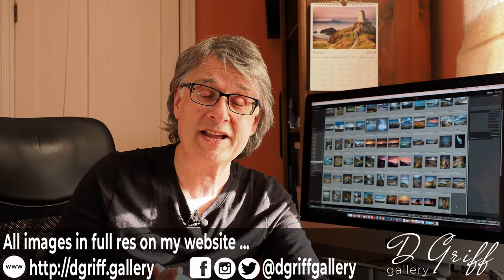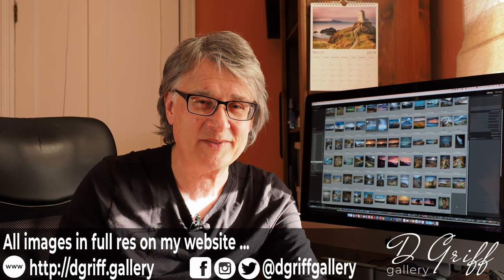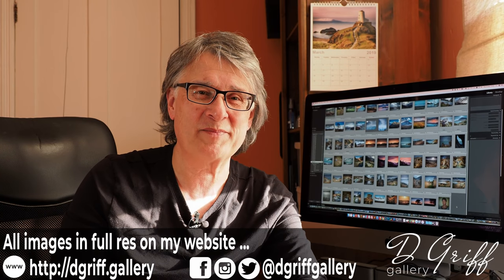Anyway, I think we'll leave it there for this one. Thank you ever so much for joining me — I really appreciate your encouragement and support. If you haven't done it yet, why not subscribe now and join me next time? Cheers.